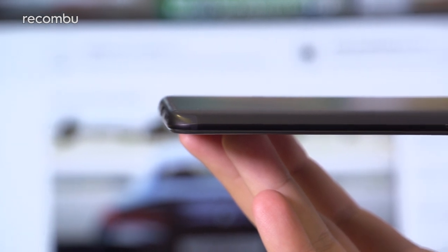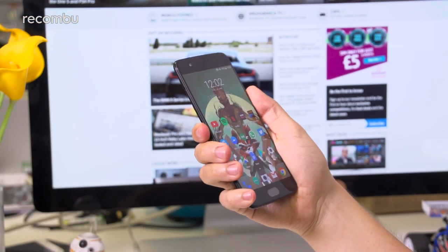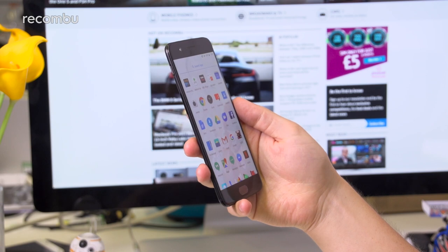Although this is the most slender OnePlus handset to date, at a shade over 7mm, that sleek metal frame hasn't changed too much. It's still a comfortable-to-grip 5.5-incher that's reasonably easy to operate one-handed.